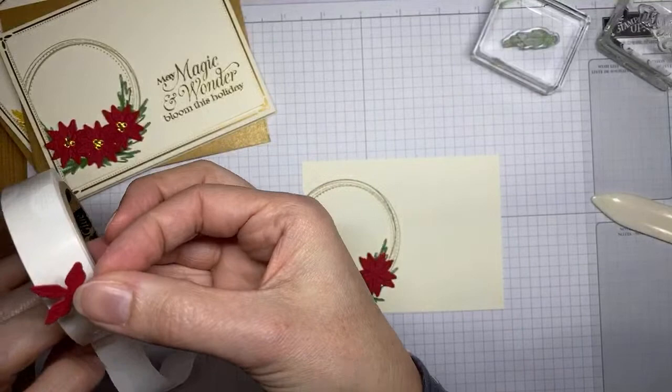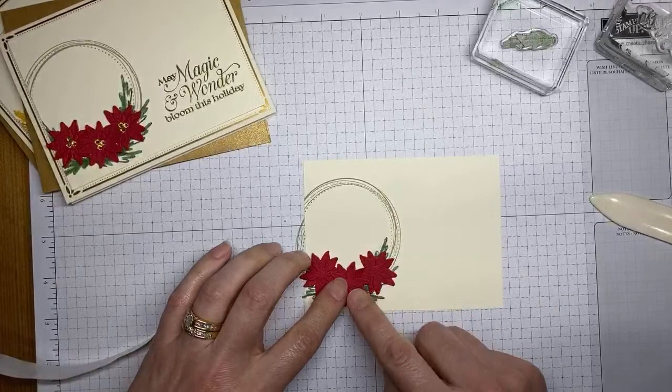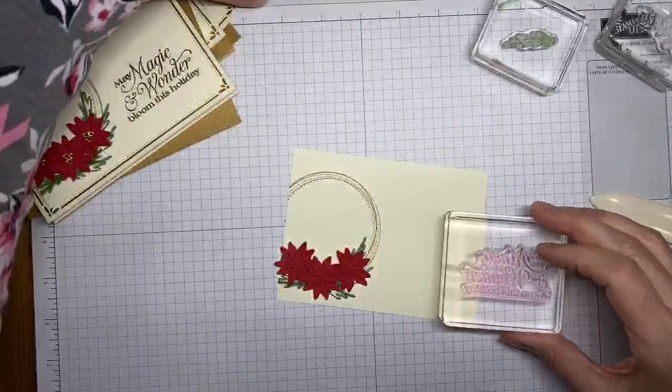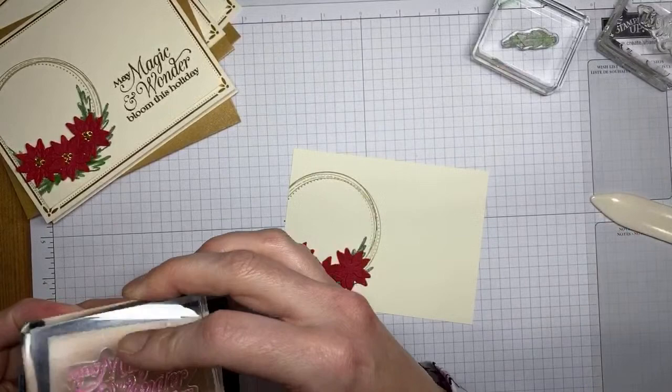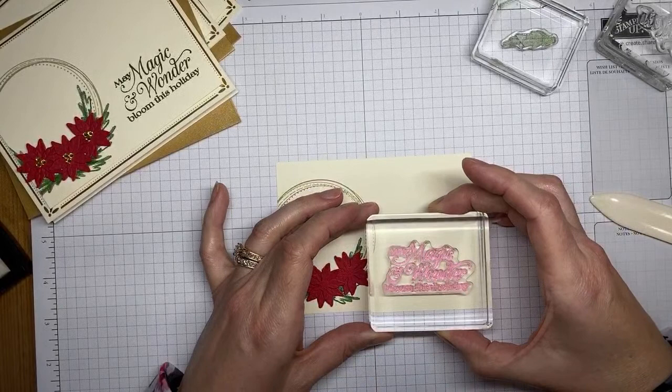Thankfully the sentiment is kind of far away from the flowers, so I don't have to worry too much about messing it up. Adding one last die-cut flower right in the center using glue dots. This was Real Red paper pre-cut with one of the poinsettia dies. Now stamping the sentiment I should have done first — this is the sentiment from the Poinsettia Petals stamp set using Versamark ink, trying to get it straight on my grid paper.